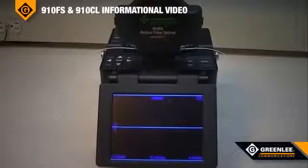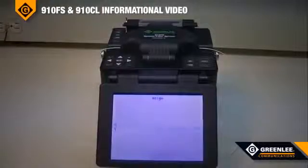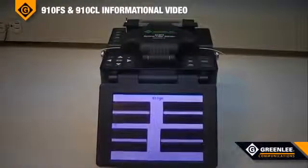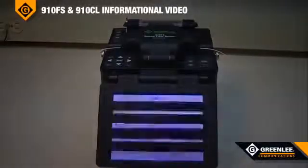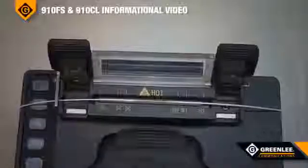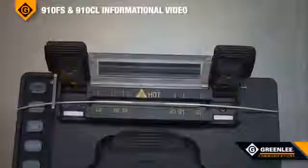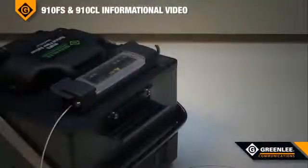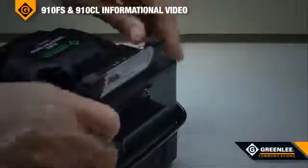The 910FS is capable of splicing single-mode, multi-mode, dispersion-shifted, and non-zero dispersion-shifted fiber in less than nine seconds. The heating cycle for the shrink-on protection sleeve is typically 30 seconds, which is fully programmable for various other size splice sleeves. When the splicer protector sleeve is fully shrunk, it can be removed from the oven and placed in the cooling tray.